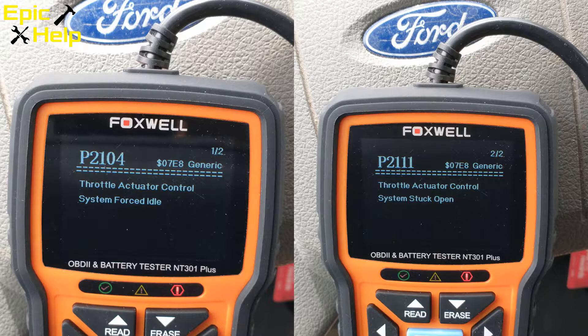This explains why the gas pedal would not work. The second trouble code I received was P2111. This trouble code shows the throttle actuator control system is stuck open. The throttle actuator is operated by the engine control module — the same engine control module that created the forced idle state.